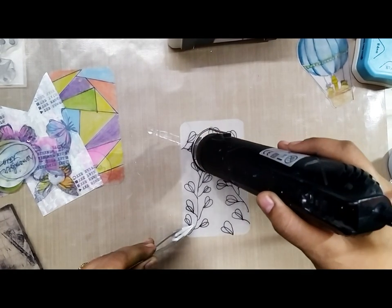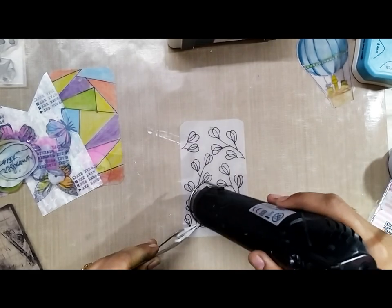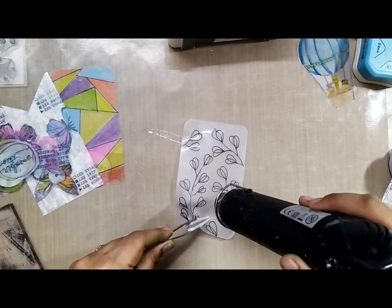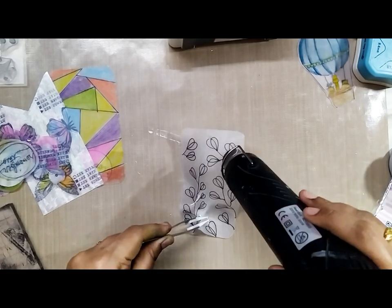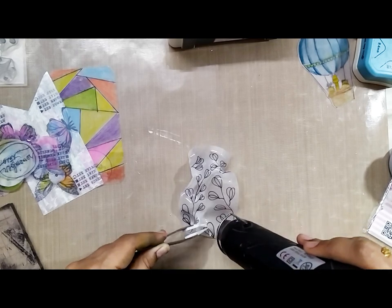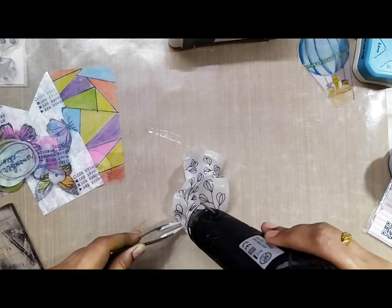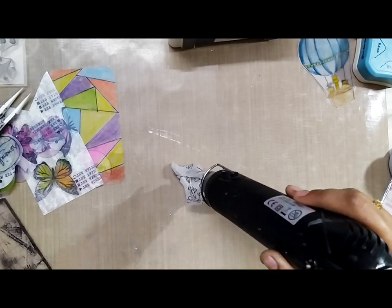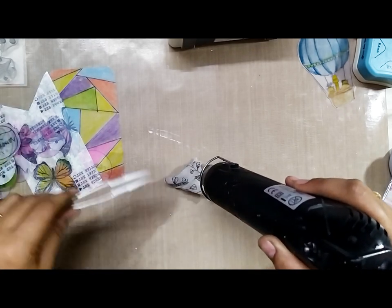Okay, let the fun begin — let's start heat embossing! Make sure that you use the tweezers and keep the heat gun a little away, not too far and not too close to your shrink ring sheet. Watch the magic as the sheet twists and turns and then unfolds and straightens out.